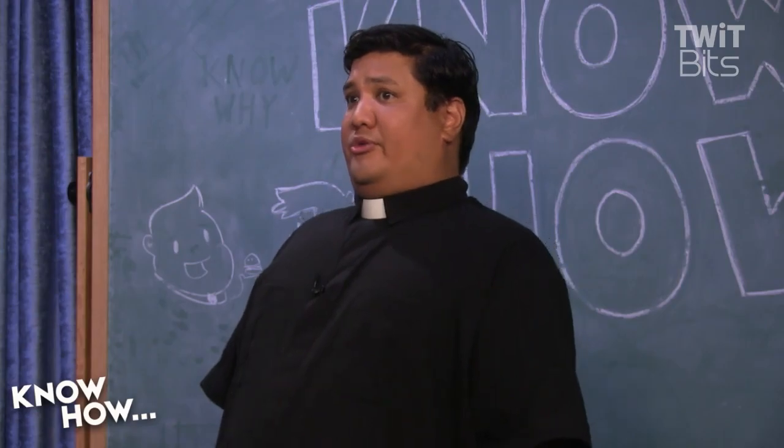All right, 3D printing. We're totally into it. We're so into it that we go through filament pretty quickly, and we're actually going through 3D printers.